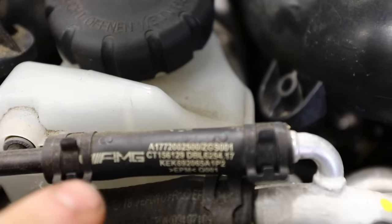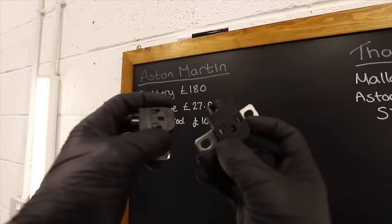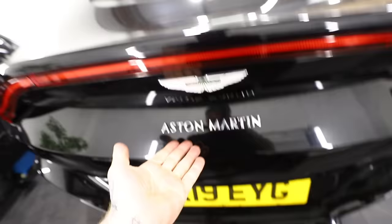So far we've found AMG badges, Mercedes badges, Citroen and Peugeot badges, and I've also managed to fix stuff using Volvo parts — and that is all on an Aston Martin.